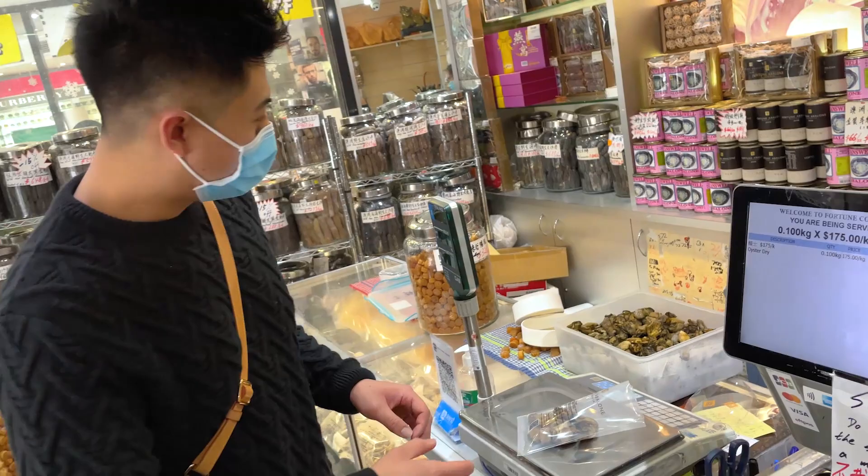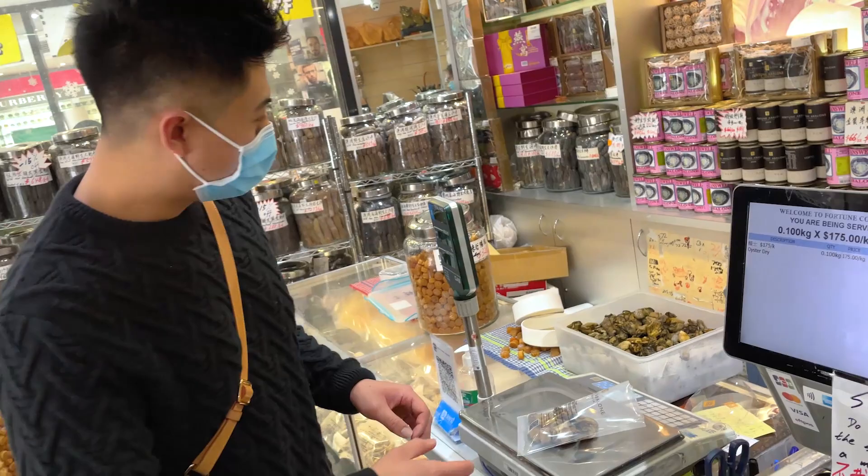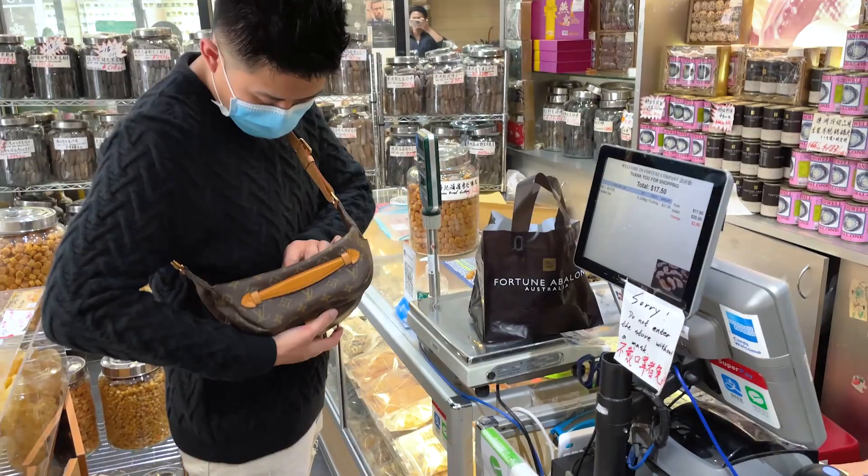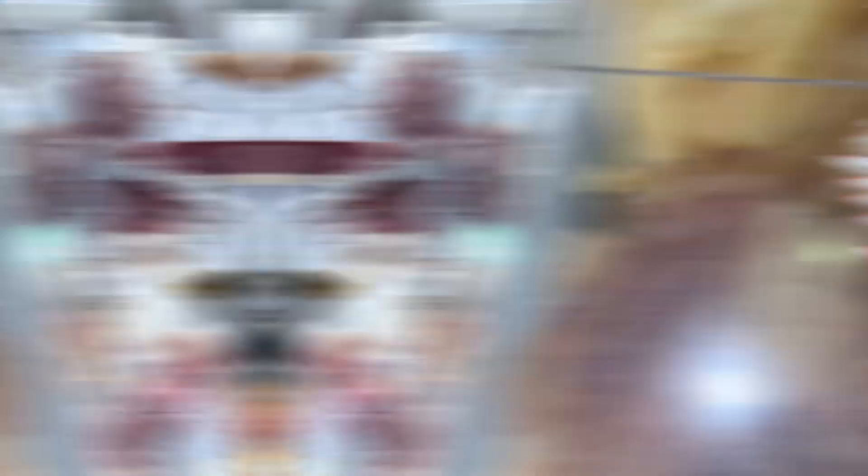We've got about 10 dried oysters and they're 175 kilos, so this is $17.50. Okay, thank you very much.